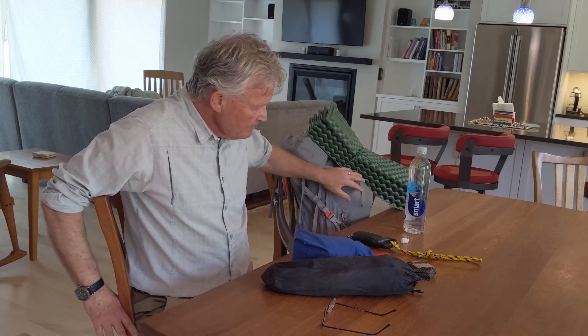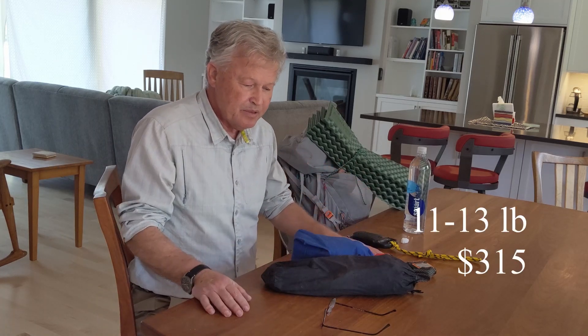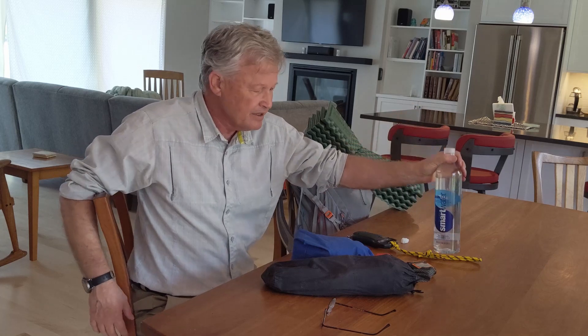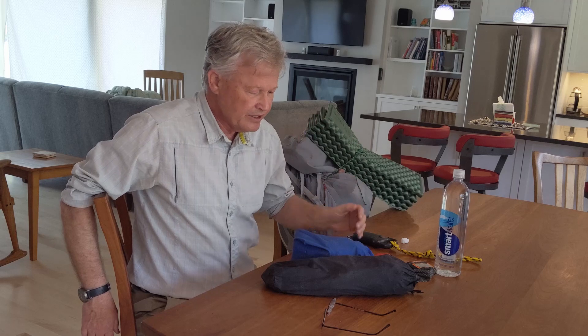This pack is 11 pounds with all this gear. Adding the optional comfort items, it'll be maybe 13 pounds — under 15 for sure. Food will weigh about two pounds per day; if you have more than that, you have too much. Water is heavy but where I hike you generally never need to carry more than one liter — you drink and refill at water sources, carrying as much as you can in your gut and a full liter on the trail.